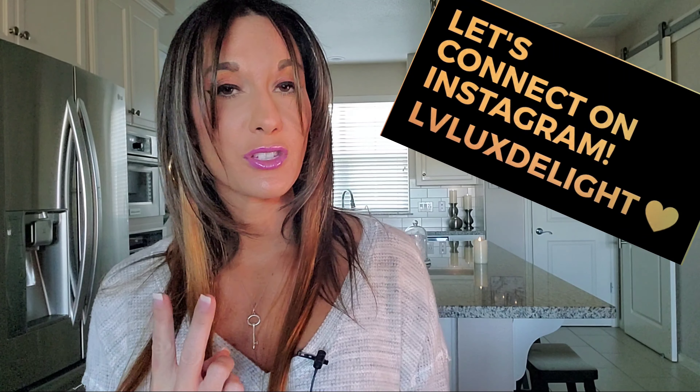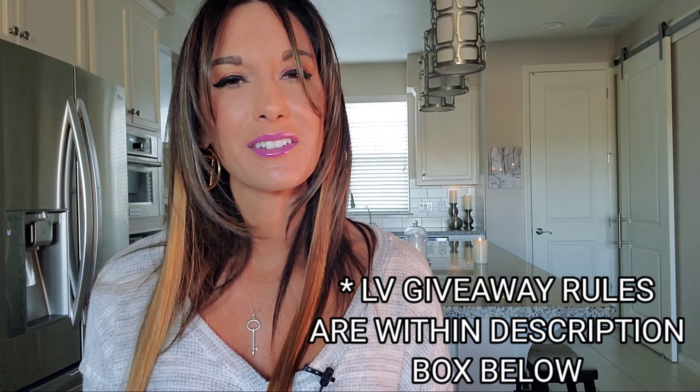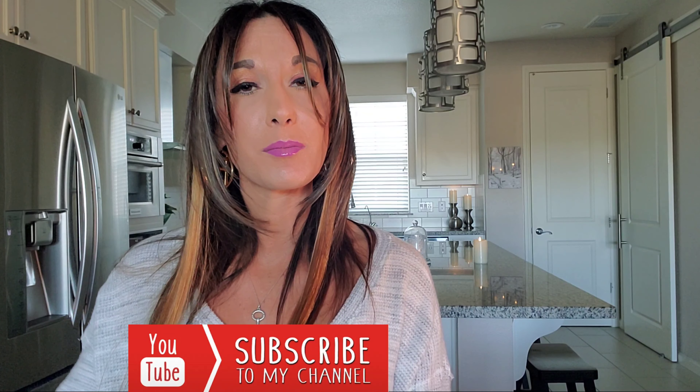To receive two bonus entries, all you have to do is go into my Instagram, look for my giveaway post, and tag two people that you think might be interested in this giveaway. If you guys clicked on this video, I'm making a little presumption that you might like Louis Vuitton. If you happen to enjoy Louis Vuitton as much as I do, mixed with some spiritual inspiration towards the end of my videos, please do consider subscribing by clicking the subscribe button below.